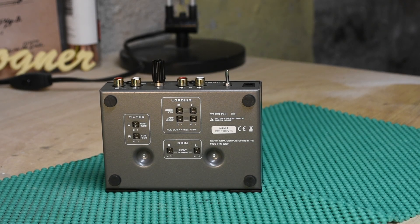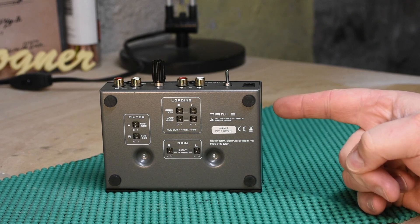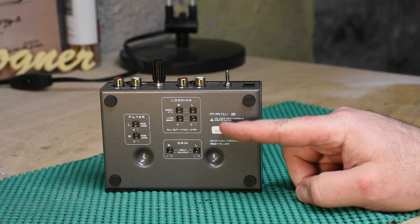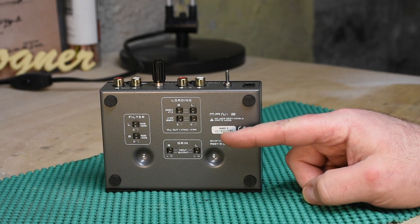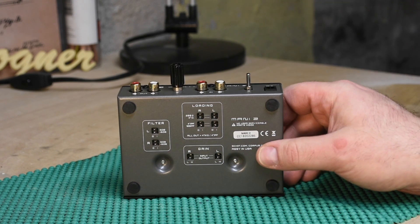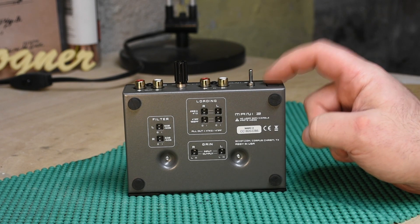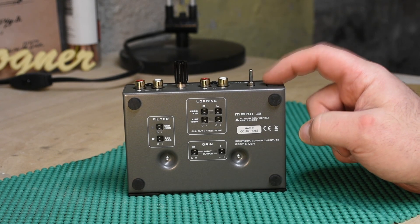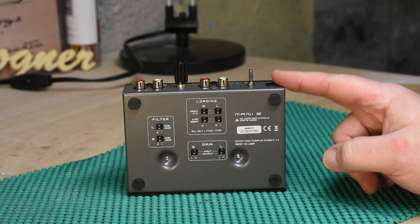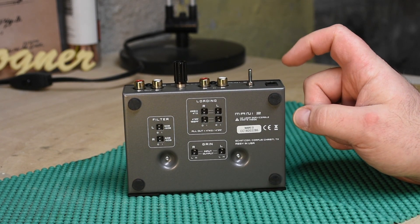Hello gear nerds of the internet. Today we're doing Part 2 of the Mani 2 review. My previous review covered the moving coil side — you set that by modifying the capacitance, the gain, and the loading — and I was shocked at how good this thing sounded. Watch the whole video if you have or want a Mani 2, because I'm going to be doing a third part once I get the thing I ordered. This is really a phenomenal phono preamp.